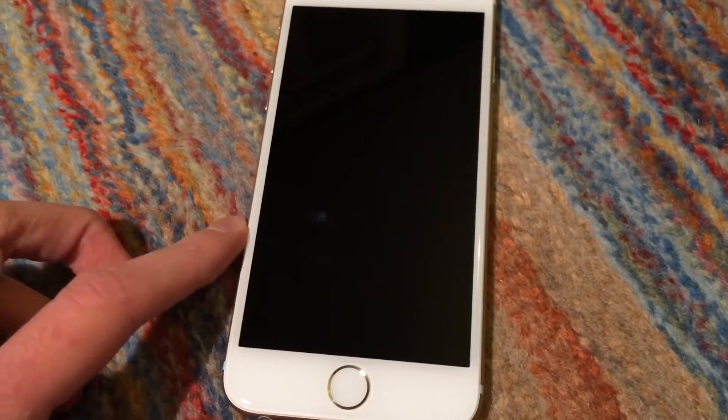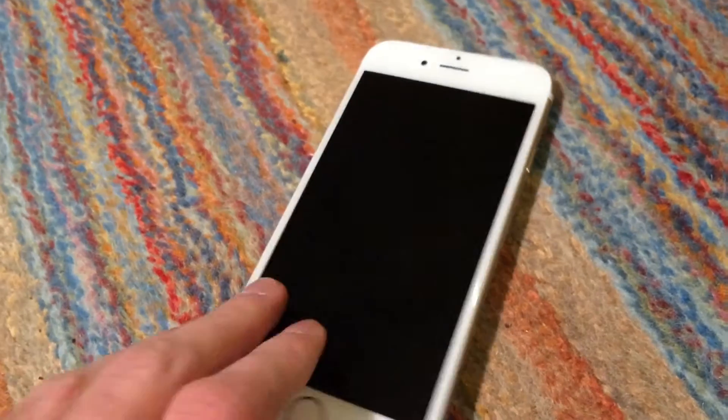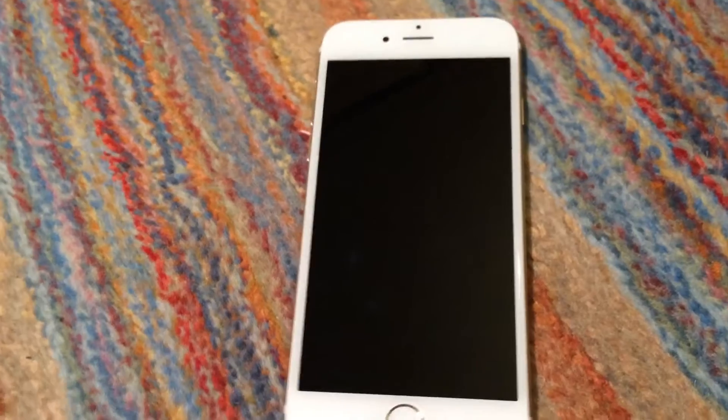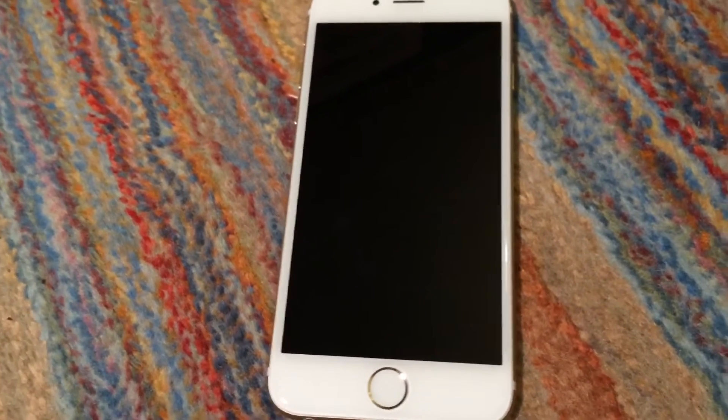And luckily for me, they actually replaced the phone, even though it had a non-original screen and possibly a non-original home button. They still replaced it.